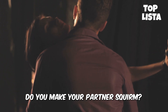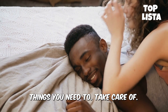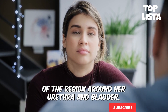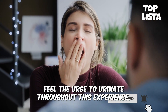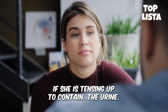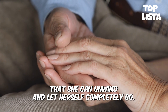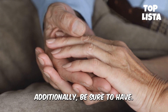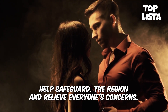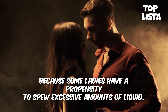So, how exactly do you make your partner squirt? Before you start, there are a few things you need to take care of. She should go to the bathroom and empty her bladder first. The stimulation of the region around her urethra and bladder causes many women to feel the urge to urinate throughout this experience. This tension will probably prevent her from squirting if she is tensing up to contain the urine. Request that she use the restroom just before the encounter so that she can unwind and let herself completely go. Additionally, be sure to have towels on hand. Spreading blankets or towels under her body can help safeguard the region because some ladies have a propensity to spew excessive amounts of liquid.